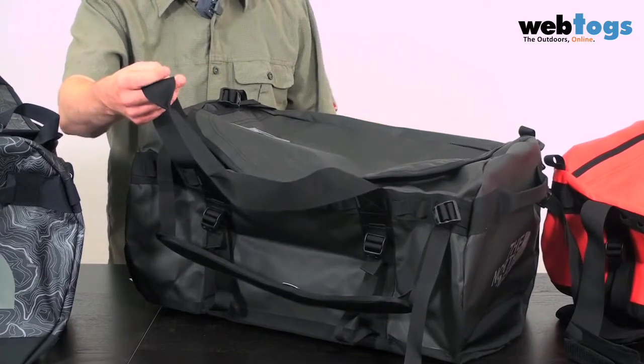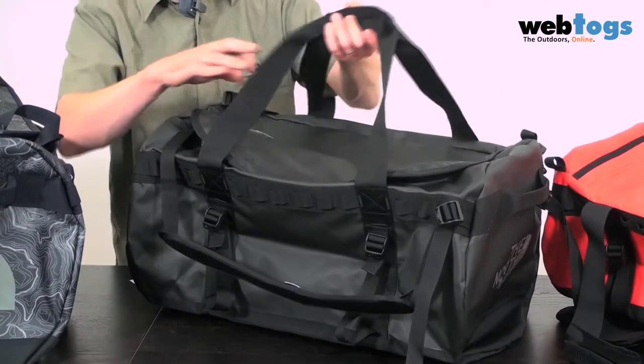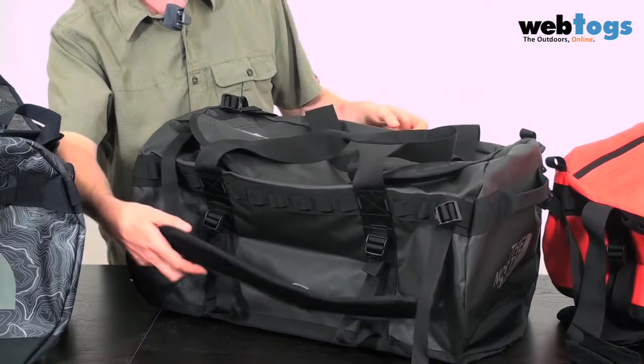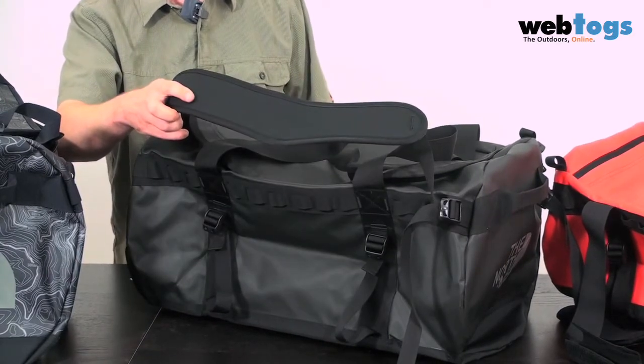Feature wise, you've got two means of carrying the bags. Firstly, a straightforward carry handle with a velcro closure, and you've also got two alpine shoulder straps as well.